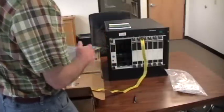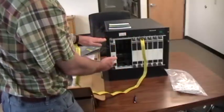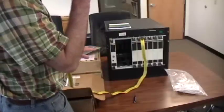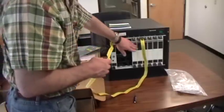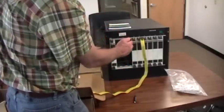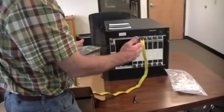Every other card mounts exactly in the same way. When you're done and ready to use the chassis, you will have either a blank panel or a card properly screwed in and seated in every slot of your chassis, whether it be a WT-20 or a WT-90.